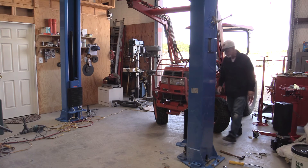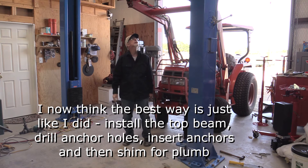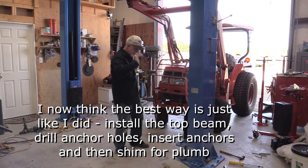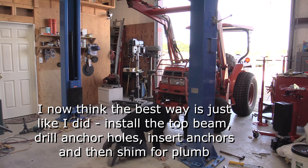The instructions are a little confusing. They say don't put the anchors in until you have the top beam installed, but I think the idea is to have one half of the top beam installed. So then you can position this one, and then you put the other half of the top beam in. So I'm going to scoot this.